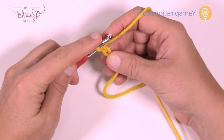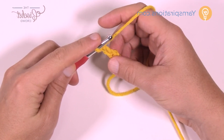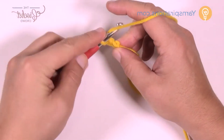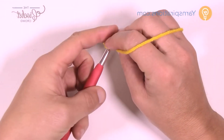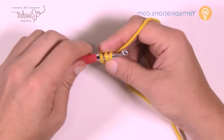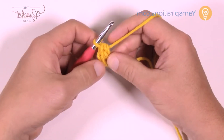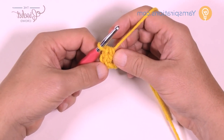Let's start on row number one. It says two half double crochets in the third chain from the hook — so just count back to the third, which is actually the very beginning one that you started. I go into the back loops of my chains generally when I do it. So I'm going to put two half double crochets into that first one — 1 and 2 — and with the skipping of the other two chains, that gives you a total of three half double crochets.